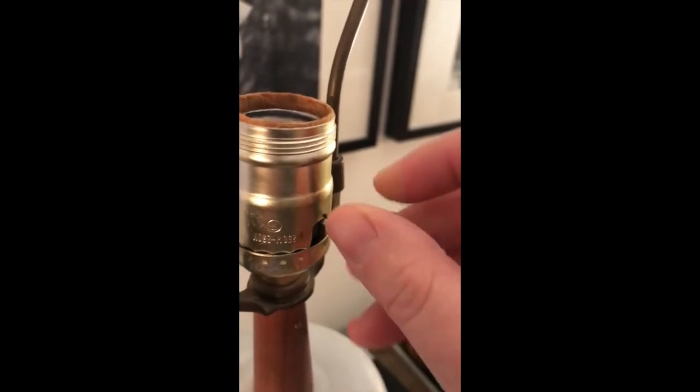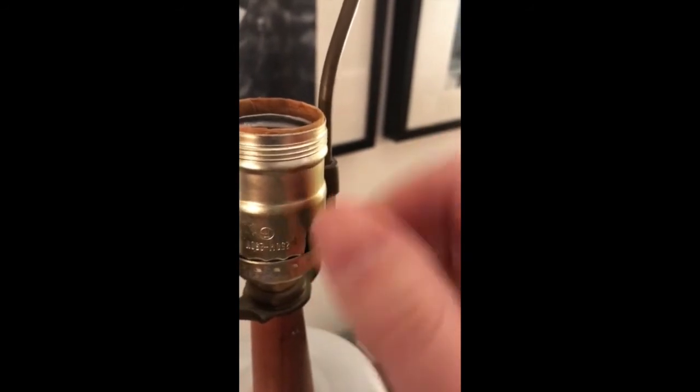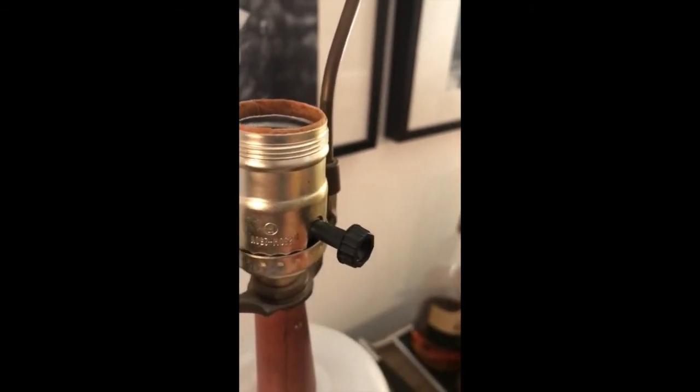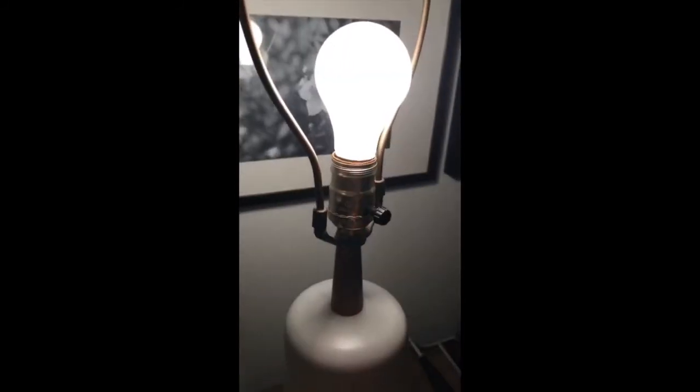All you have to do is screw it on until you hear it click, set the bulbs in, and voila.